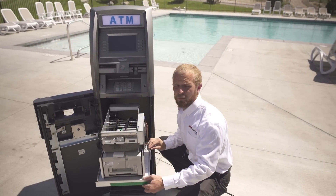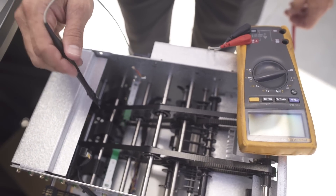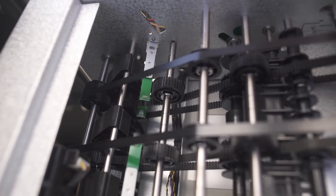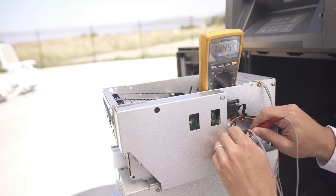If cleaning your sensors on your dispenser didn't get it working, I would suggest checking the sensors with your multimeter. Sensors on your dispenser are infrared, which means you can't see if they're working with the naked eye. You're going to have a send sensor on the bottom and a receive sensor on the top of each pair. Your send sensor will have a constant voltage — it won't change at all: 1.145 volts.